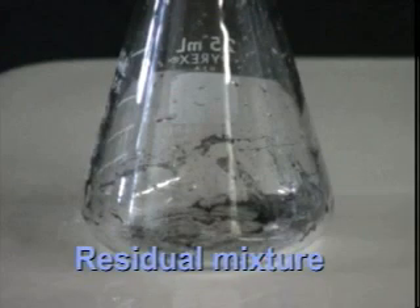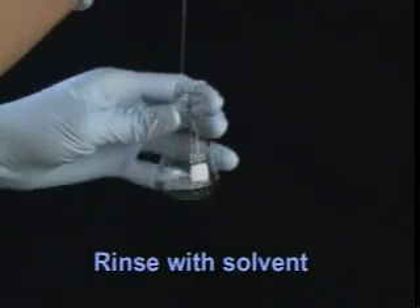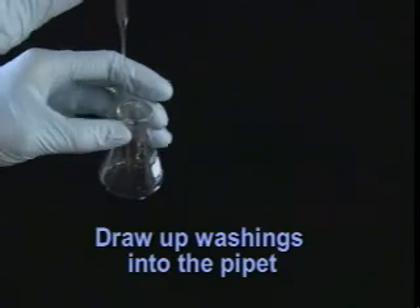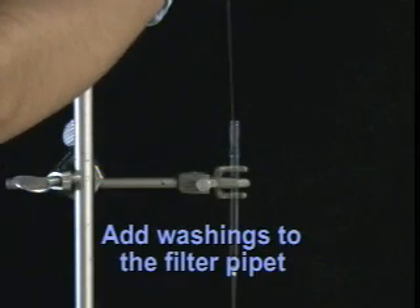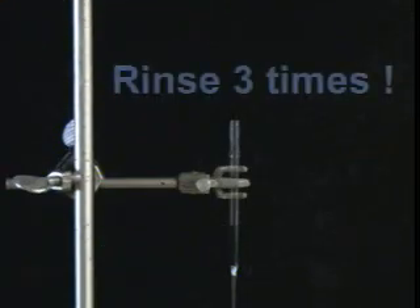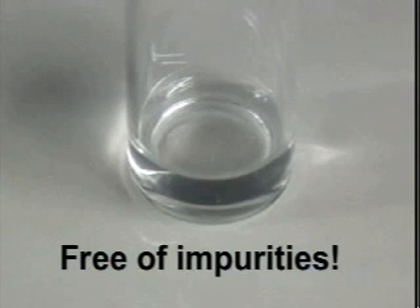Let's get back on track and take care of rinsing. There's residual mixture left in the flask. Rinse the flask with solvent, allowing it to run down the sides and collect any residual mixture. Draw up these washings into the pipette and transfer them, adding the washings to the filter pipette and allowing them to be filtered. You need to rinse the flask and add its washings a total of three times. When the filtration's all done, we'll have the filtered product — free of impurities.